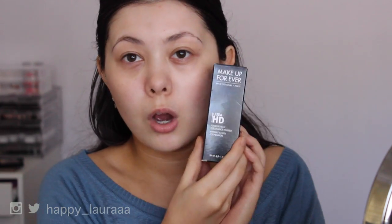Hi guys, welcome back to my channel. So today I have a first impressions video for you all. It's going to be on a foundation which has been reformulated, or they claim to be reformulated. If you guys have been watching me for a while, you'll know that I absolutely adore the Makeup Forever HD Foundation. They have since taken that away and reformulated it with the Makeup Forever Ultra HD Foundation. This is what the box looks like. I bought mine in the exact same shade that I have in the Makeup Forever HD.